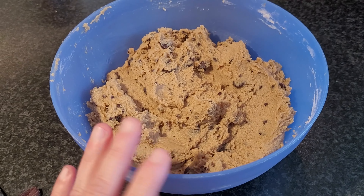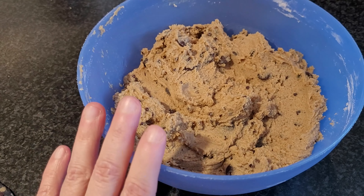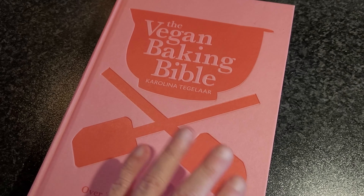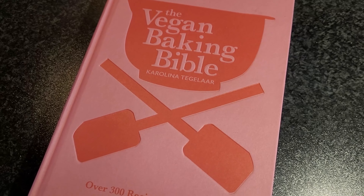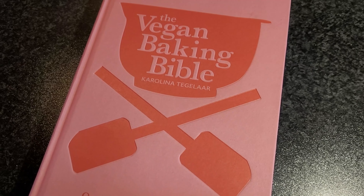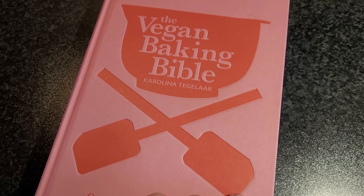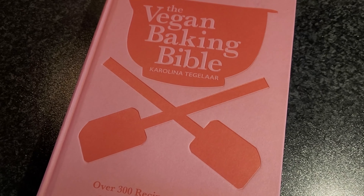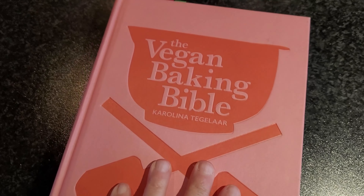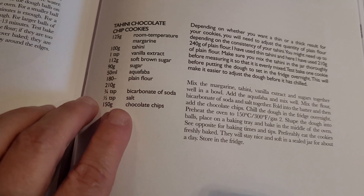I made cookie dough yesterday for tahini chocolate chip cookies. I've made them once before and they turned out really nicely, so I want to make them again. I'm using The Vegan Baking Bible again. I want to add that I'm not sponsored, I just absolutely love this cookbook. If you're interested in getting it yourself, I'll leave a link in the description box — it's an affiliate link, so you get it at no extra cost but I get a small commission, though it's not really anything I make money from.